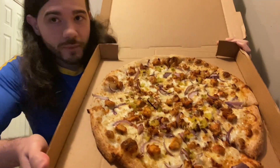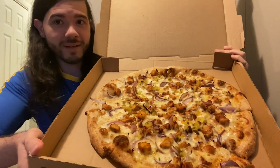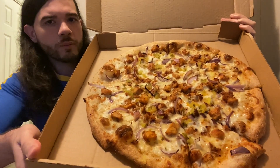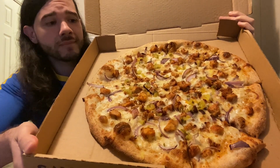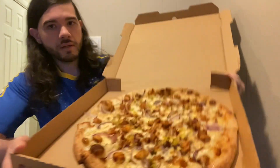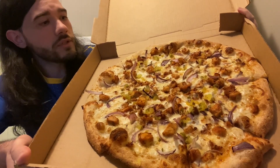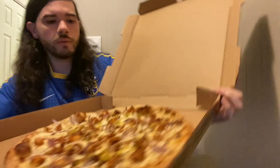Let's take a look at this pizza now, guys. Here we can see the spicy chicken, the onions, and the crunchy dill pickles on top of a creamy ranch-based pizza. Let's have a bite here.